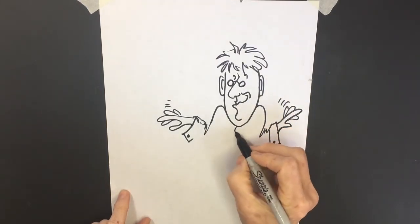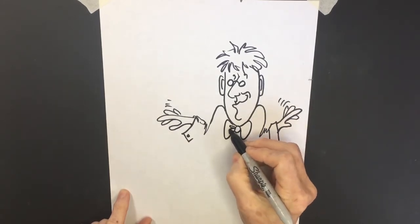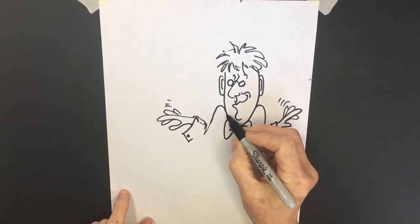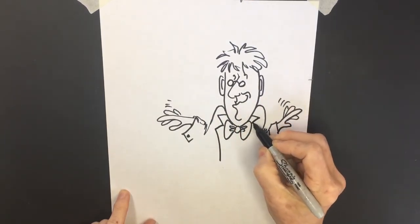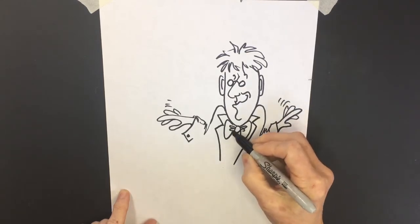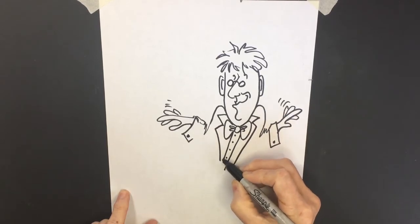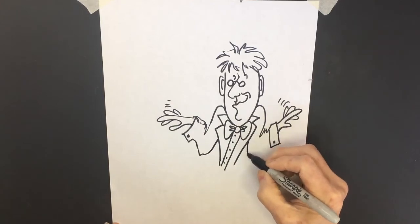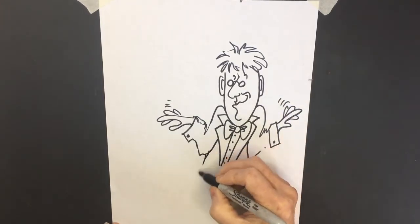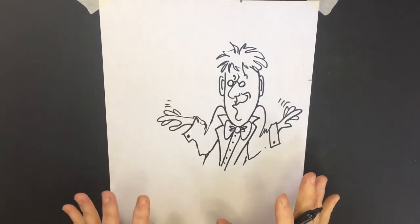For his clothing, I'm going to give him a bow tie with a couple of little wrinkles, and a nice big jacket collar like he's wearing a tux or dress shirt. I'll put some buttons down the center, then add the rest of his arm and a little hint of body. Now I want him playing the piano. I'm not just going to put a piano — I'm going to animate it.